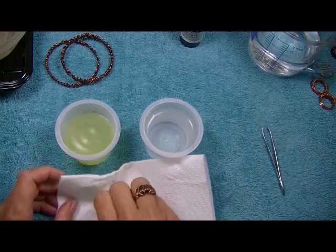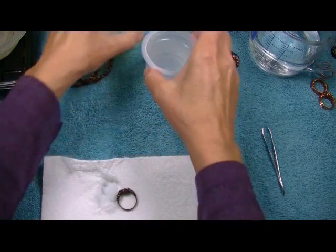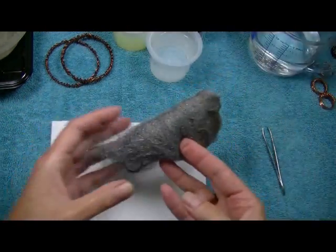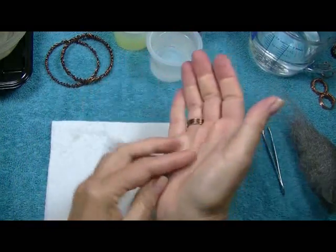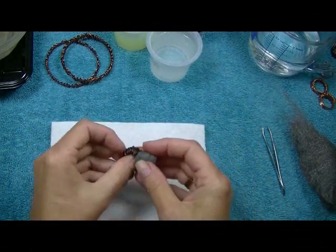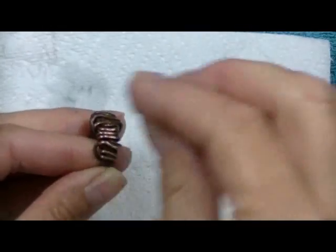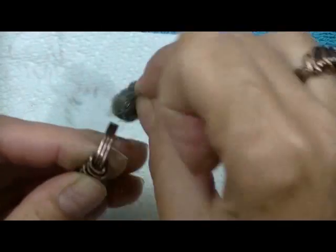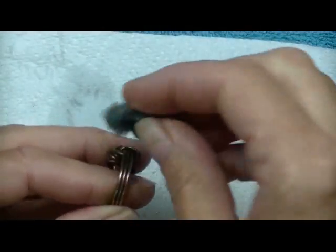Now we're going to polish off the tarnish — and yes, I said tarnish, because we are artificially tarnishing our metal. We're going to use superfine steel wool, the kind with four zeros. We don't need a whole lot, so just pull off a small piece and roll it into a ball — make a little puffy pillow out of it. I just bump, bump, bump with the steel wool; I don't scrub hard because I like to control how much patina I remove. Look how it takes it off the raised areas and leaves it in the recessed areas.